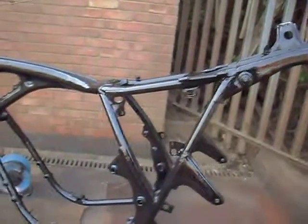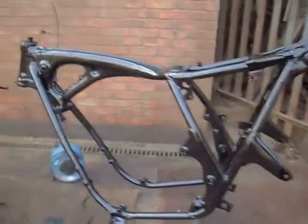Right, we've just sprayed all the black parts. There's the frame, stand, brackets, swinging arm, battery box, top coat. It's all done.